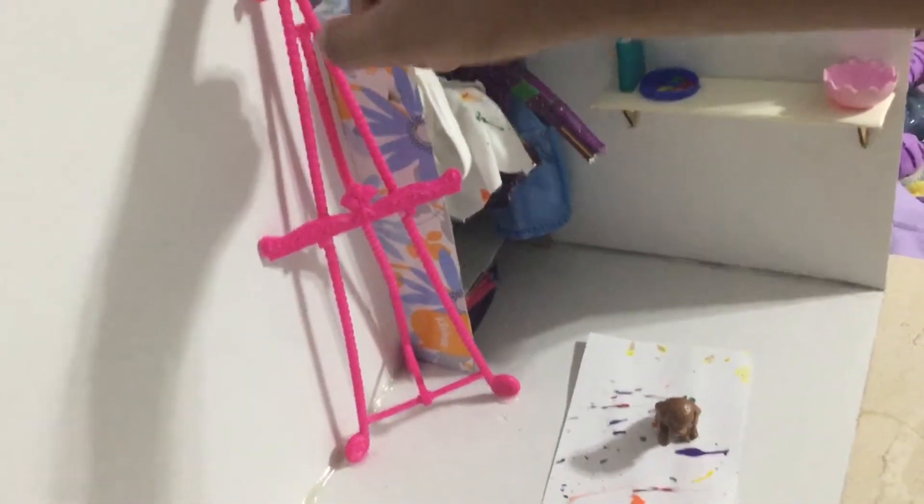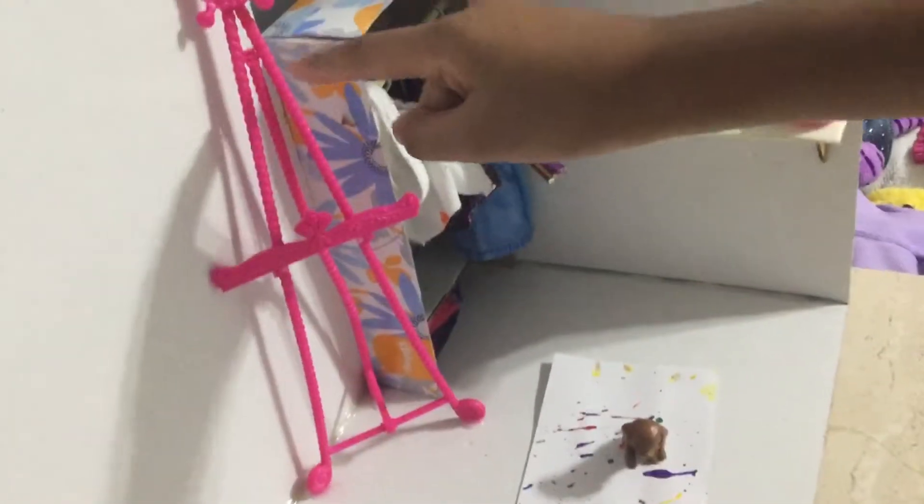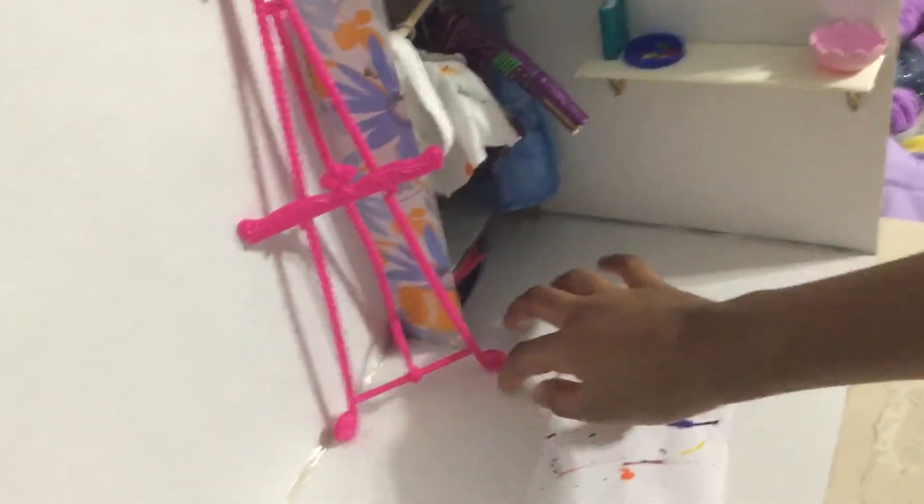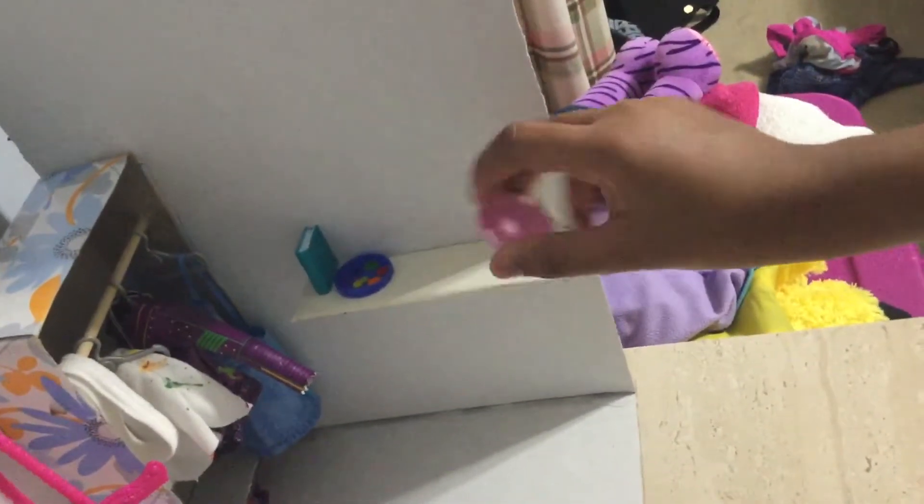Then here is an Ever After High easel. Whenever I use it, it just topples over, so I have glued it to the floor. I thought that was a good idea.